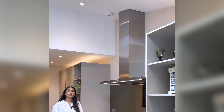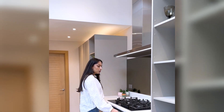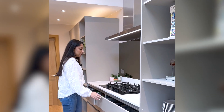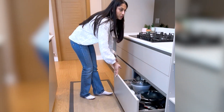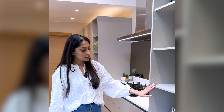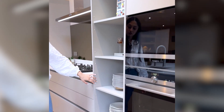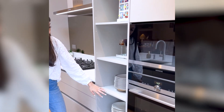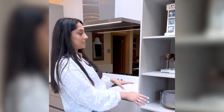We've centered the hob between these two units, with nice big cutlery trays and nice big pan drawers underneath. Then there's another open shelving unit — this one is partly decorative and partly functional because we've got plates here, so when guests come around they know exactly where the plates are and don't need to be going into all of your drawers looking for things.